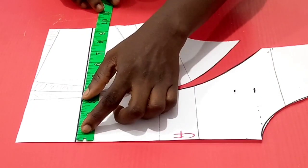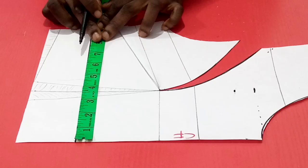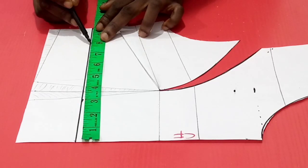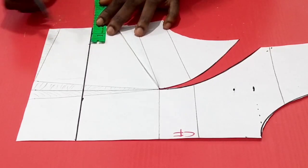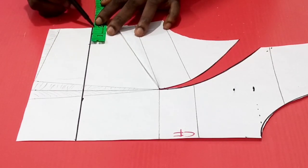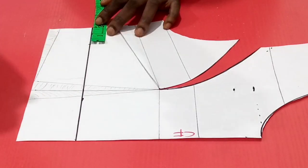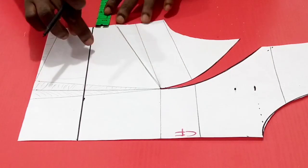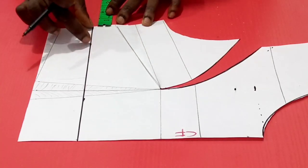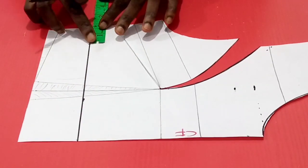So placing my tape measure, I'll be dividing the round underbust measurement by 4 to get the quarter. Quarter of 31 is 7 and 3/4, so I'll mark that point and know what I have left. What I have left is about 1 and 3/4 inches — this is the excess. We have taken our round underbust measurement and measured one quarter of that at the underbust line. This excess of 1 and 3/4 is what we need to take out.